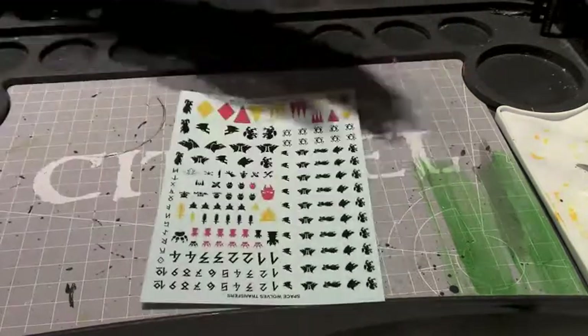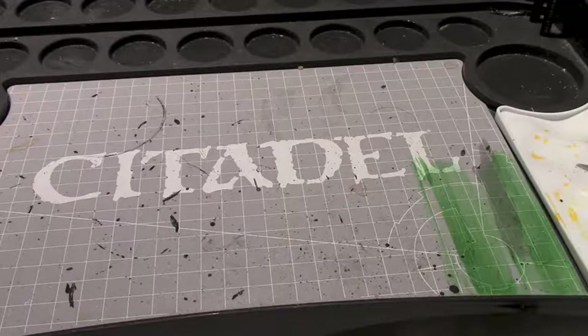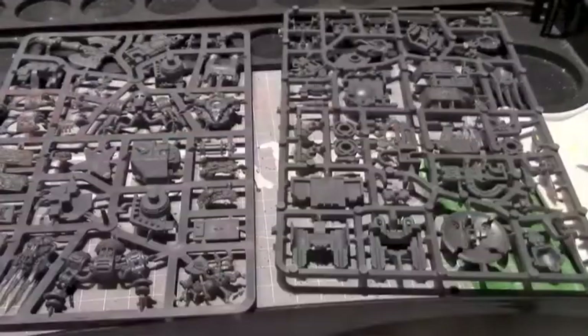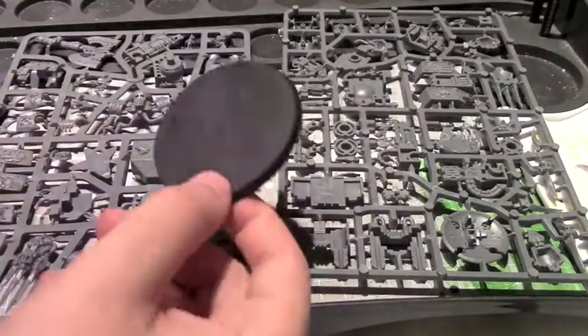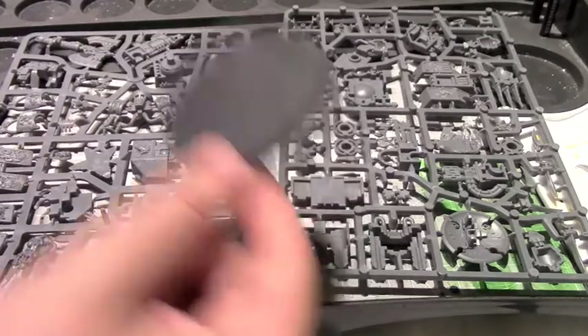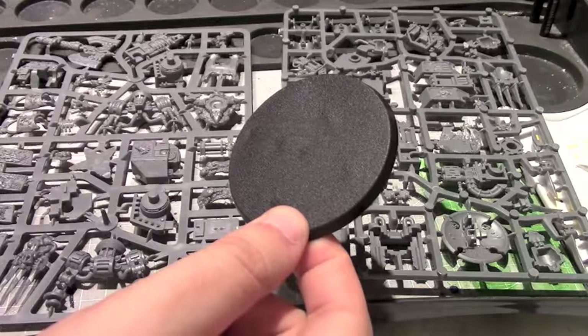First up we have the standard Space Wolf decal sheet. This kit comes with two sprues, and something interesting — they're no longer doing the standard Games Workshop dreadnought base with the stones on top. I love that because, not gonna lie, I hate those bases.